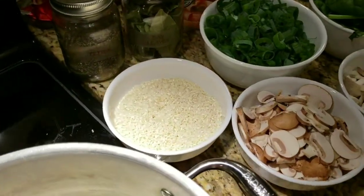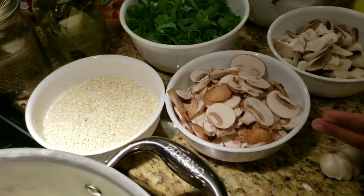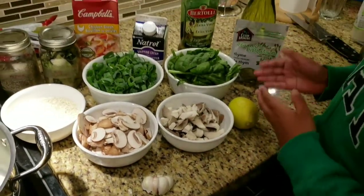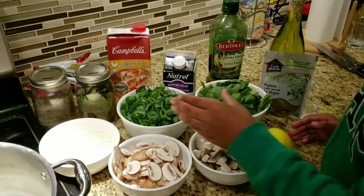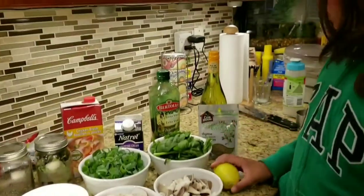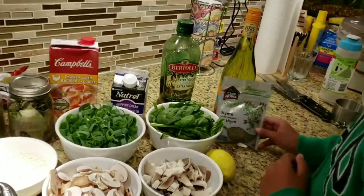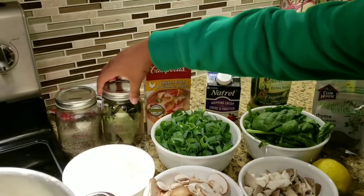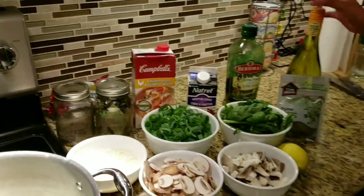We start off with a cup of arborio rice, a cup of cremini mushrooms, a cup of oyster mushrooms, a cup of spinach, two cups of green onions, four cloves of garlic, the zest of a lemon, dry thyme, olive oil, whipping cream, chicken broth, some bay leaves, pepper, and wine.